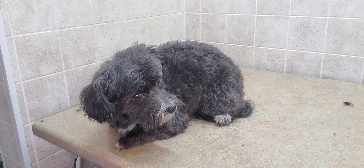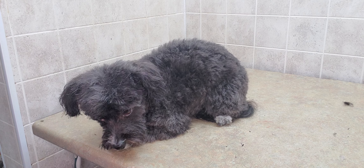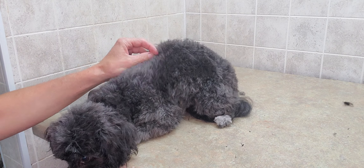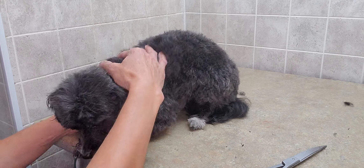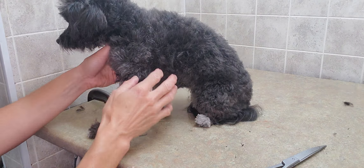Hi there, this is Lisa from Canine Clips, and this is Ava. Ava is going to help demonstrate how to trim the hair around your dog's bum area. I've done a longer cut on her today — more designer, as the owner would say — she likes it a little longer because it looks cute, which it does of course.